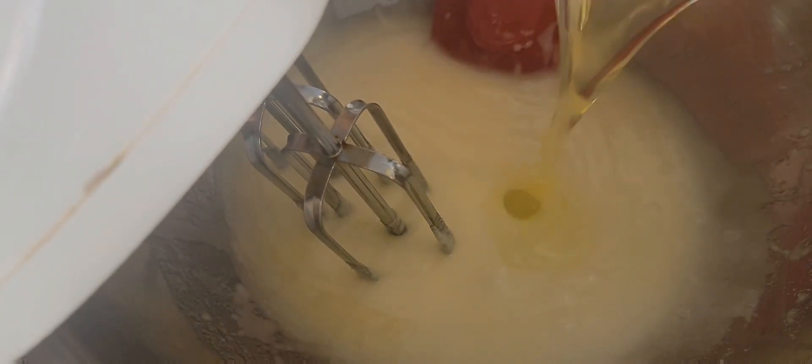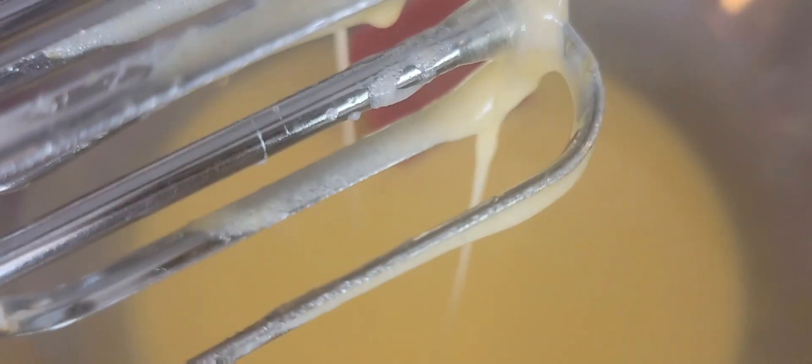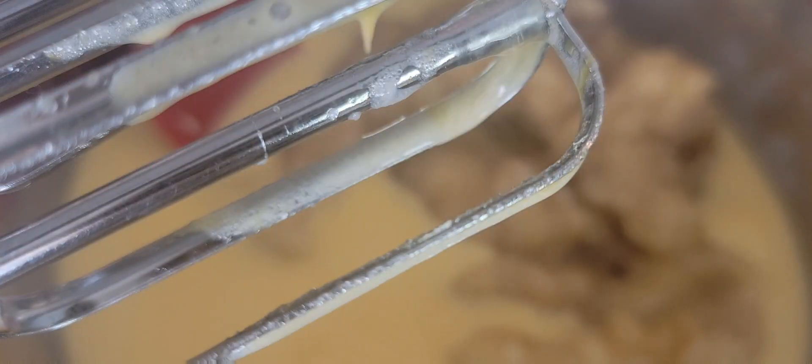Now we're going to add eggs one at a time, so we're going to beat this each time. It's going to be loud from the mixing.